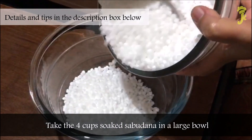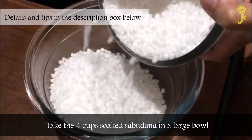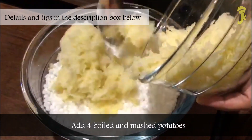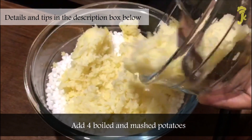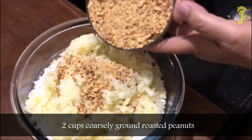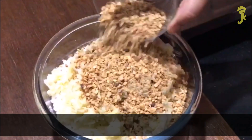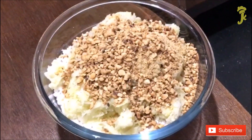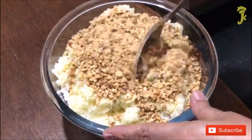Take 4 cups and soak sabudana in a large bowl. Add 4 boiled and mashed potatoes and 2 cups coarsely ground roasted peanuts. Mix well.